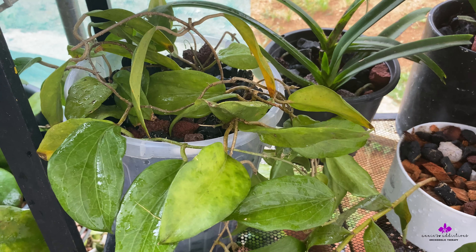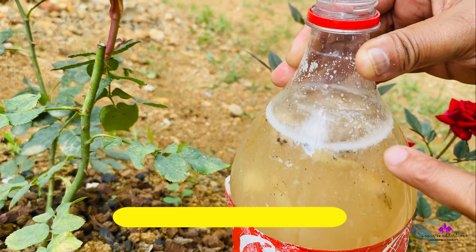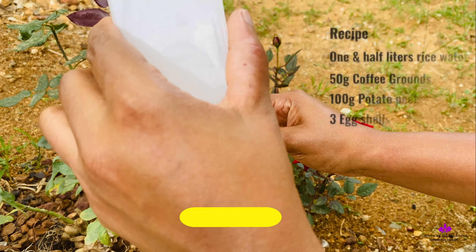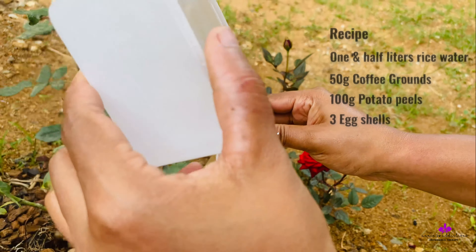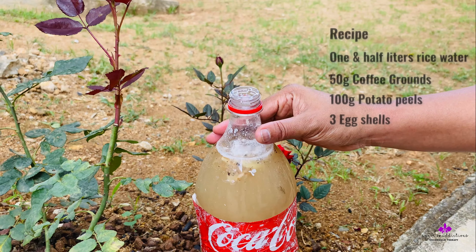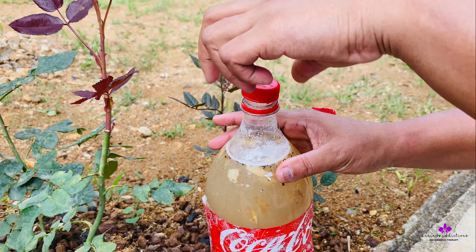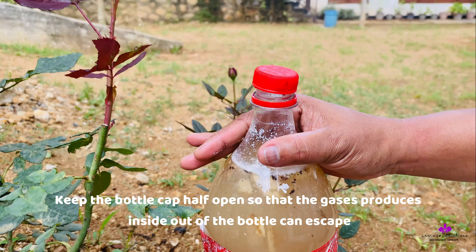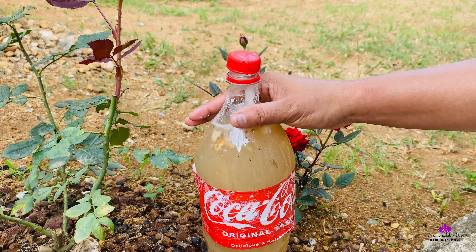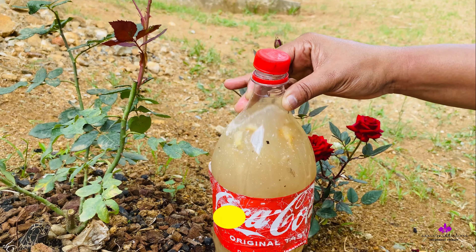The sixth tip is: do not use harsh chemicals on your leaves frequently to treat pests or fungal infections. Instead, use a plant-based or homemade pesticide or fungicide. Most of us at the very beginning have been used to using a lot of fertilizer, but many YouTubers and growers have also cut down on fertilizer usage because plants can become reliant on it and stop growing on their own. Fertilizer is also expensive, so I advise you to be very responsible in your usage.